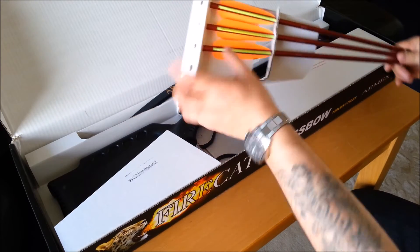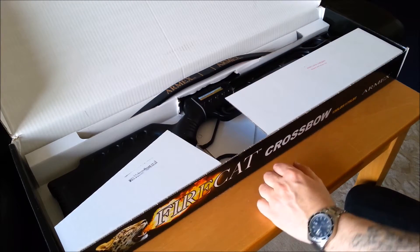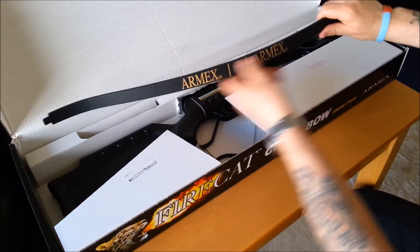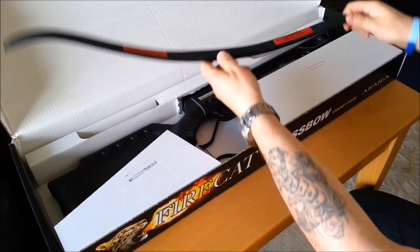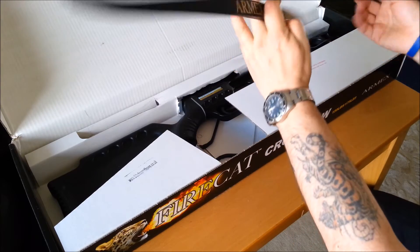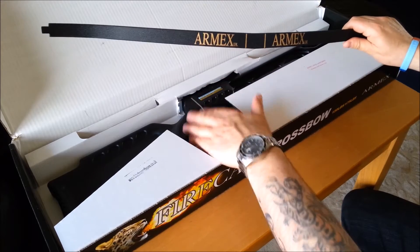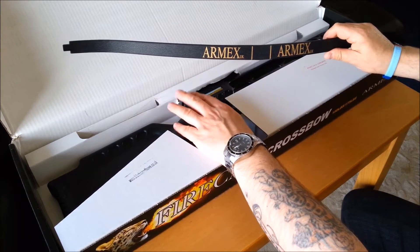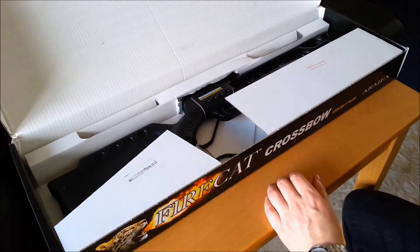Nice big fletchings on the bolts — I have ordered some more. And here's your recurve limb, branded Armex, it's the 175lb recurve limb, quite lightweight. But the actual stock is metal and black ABS, so that's quite heavy, so I'm glad the limb is lighter — keep the front end lighter.